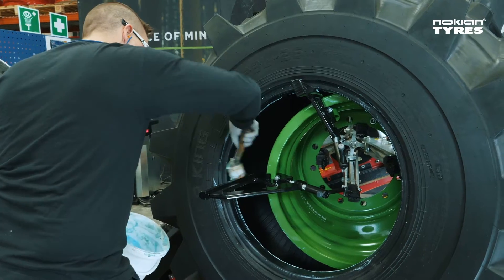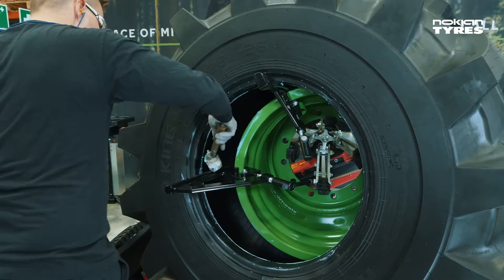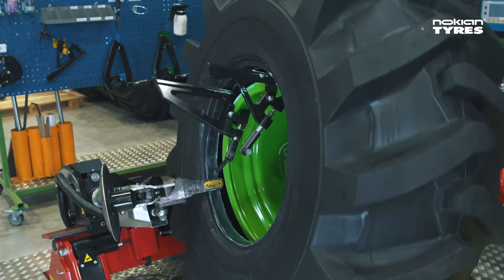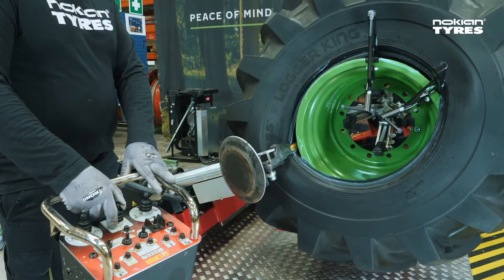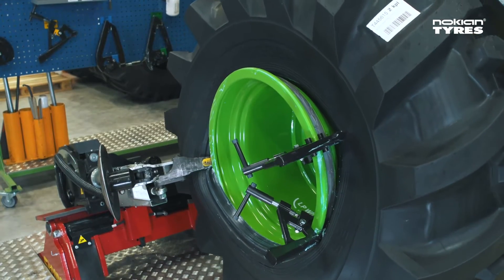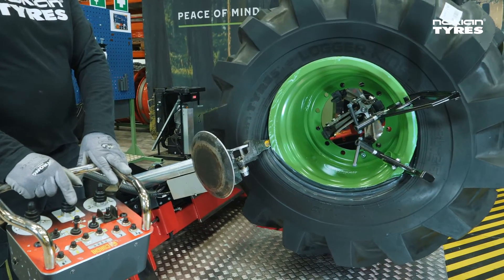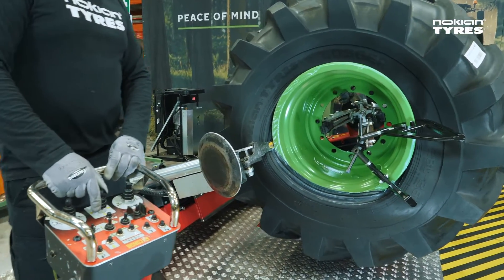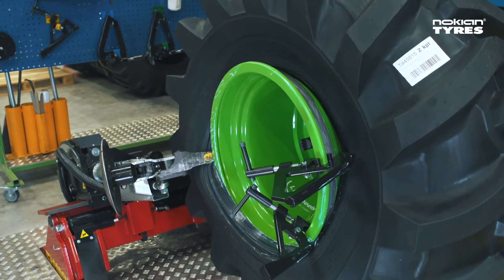Check one more time that the bead area is greased well. Rotate the rim so that the tyre mounting clamp is at the top. Drive the mounting head between the rim and the tyre bead. Press the tyre with the mounting head to pull the bead into the rim assembly groove. Make sure the tyre bead stays in the rim assembly groove by pulling the mounting head slightly downwards. This is very important to ensure correct mounting.